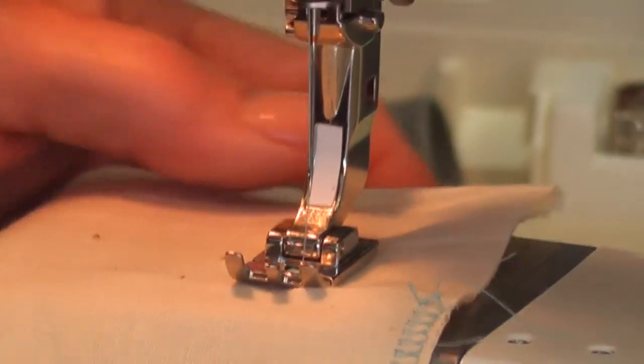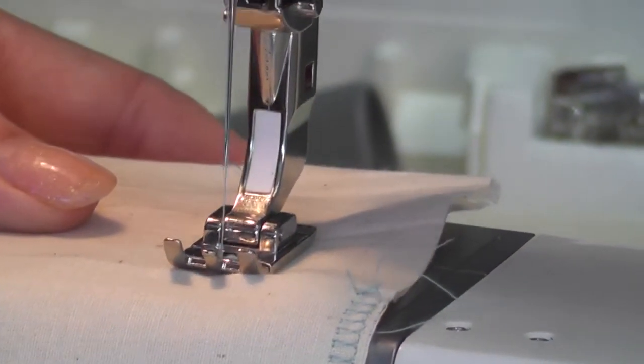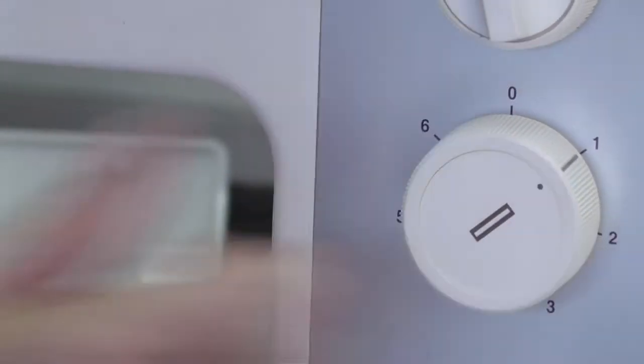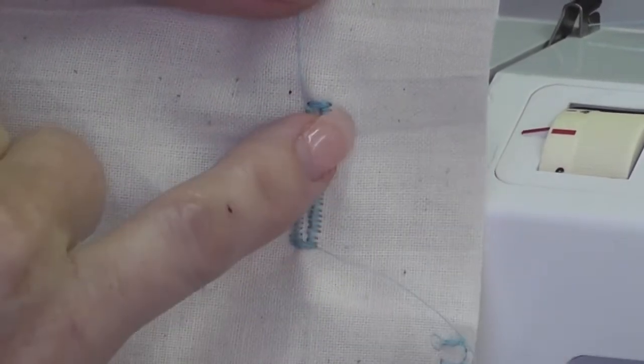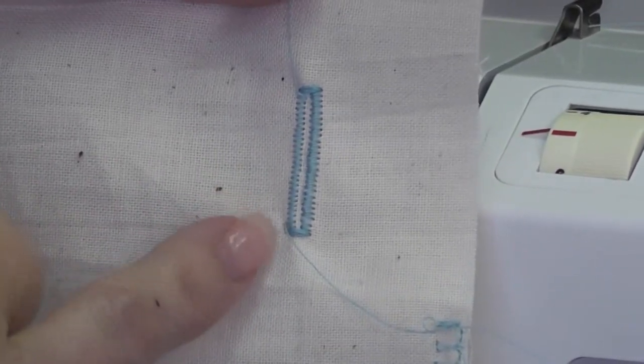When you get to the bottom, stop with the needle up. Number five does the bar tack across the bottom — about six stitches. Number six locks off and stitches up the side — about four stitches. Go back to zero, and for your next buttonhole go to number one and start again. To recap: one comes down, two goes back, three does the bar, four does the right bead, five does the bottom bar, and six goes up the side.